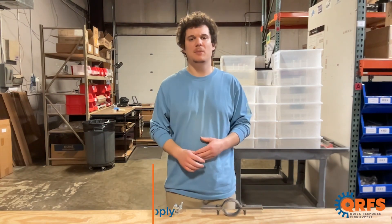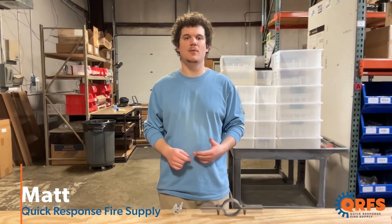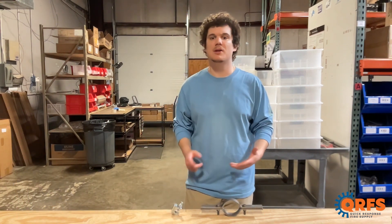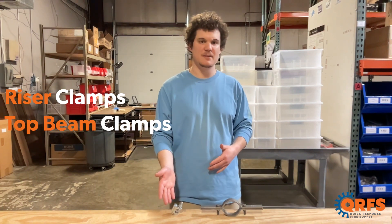Hi, my name is Matt with Quick Response Fire Supply and today we're going to talk about two different products that can help with hanging pipe in fire protection and plumbing systems: riser clamps and top beam clamps.